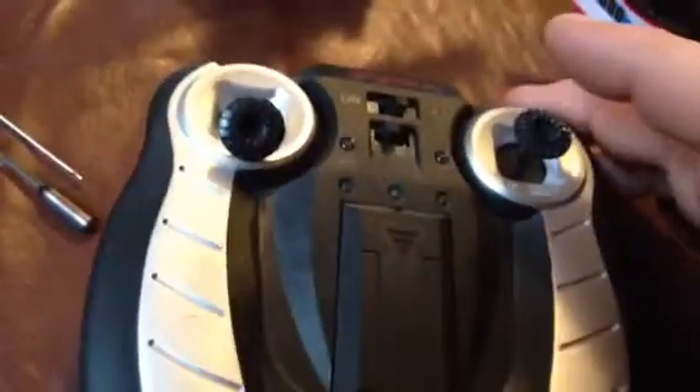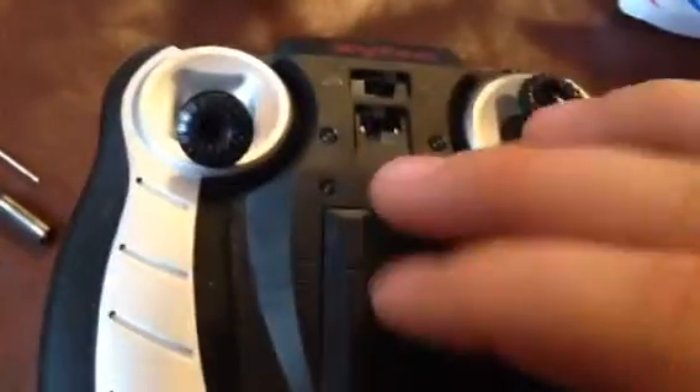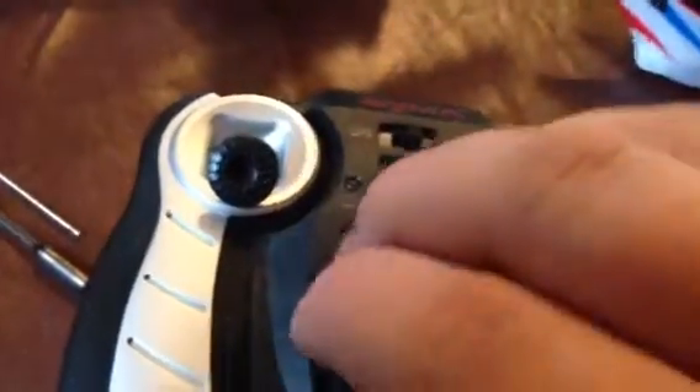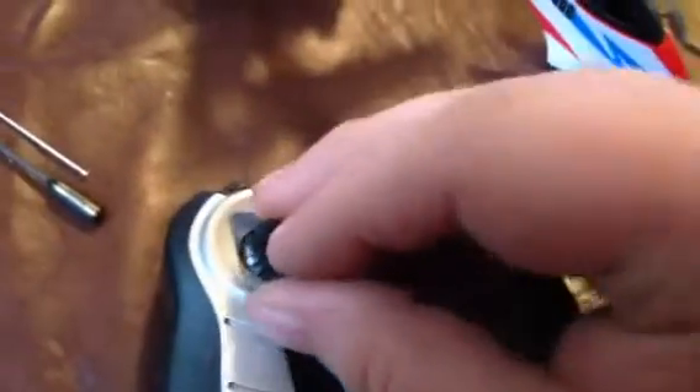You just get some different thumbsticks. You can charge the heli with the controller — just plug it in, make sure the chopper's off, turn the controller on, and it'll charge. Or, you can save the six double-A's in there and charge it with the included USB charger — just plug it into your laptop and charge it that way. Have fun at the office.